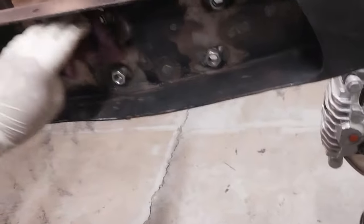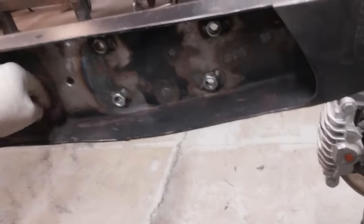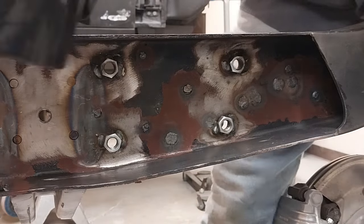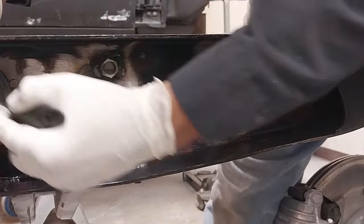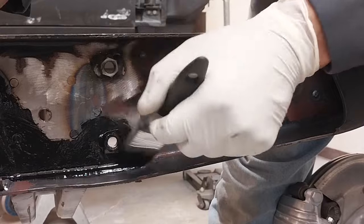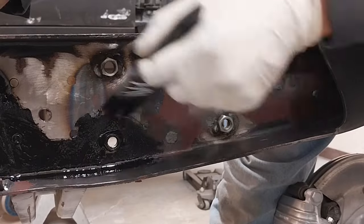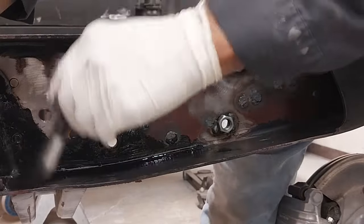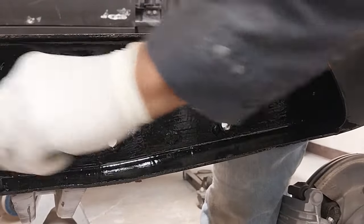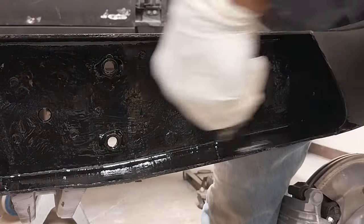We're going to be coating the inside of the frame rail because we're getting ready to start our boxing procedure. I've mixed up some encapsulator to coat the entire inside — we don't want to leave any bare steel that can rust. You can use anything you want: encapsulator, epoxy, primer — that's your discretion. This is what I'm doing.